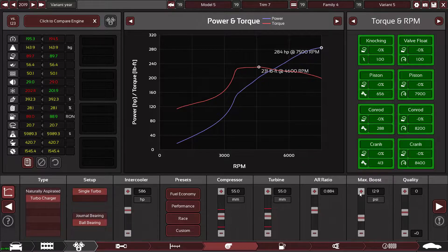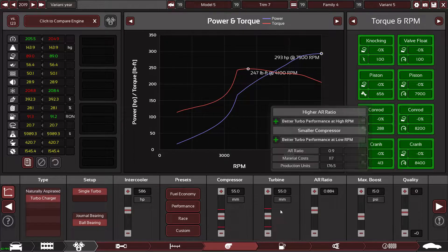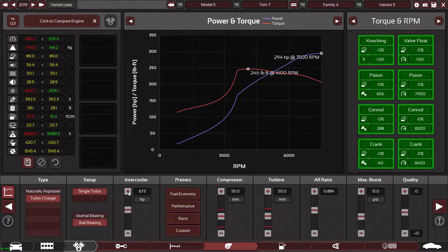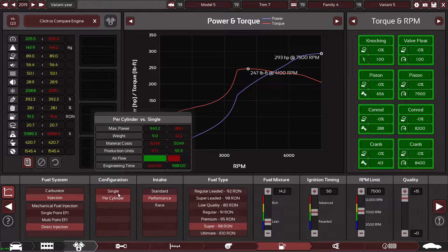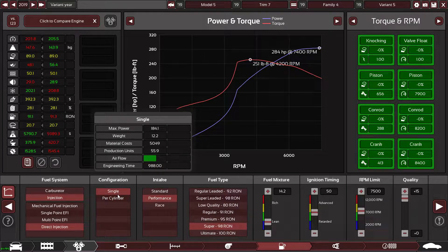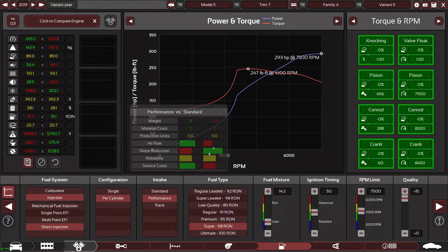I'm going to push this up a little bit and up the boost by quite a fair amount — say 15 psi for the moment. The intercooler's not really doing much so that can stay as it is for now. Adjusting the cam timing dropped the torque a little bit, which I didn't want.